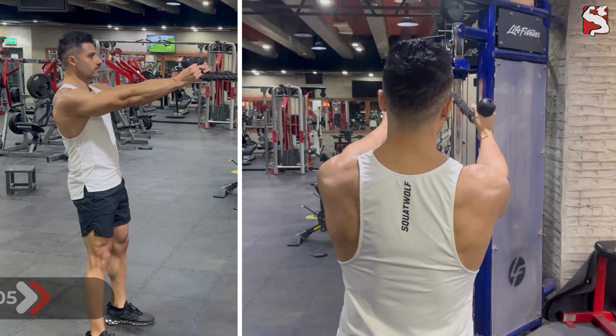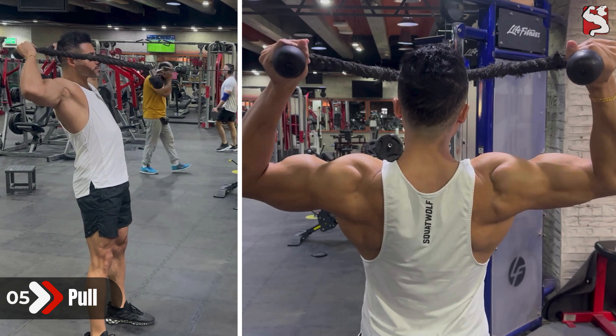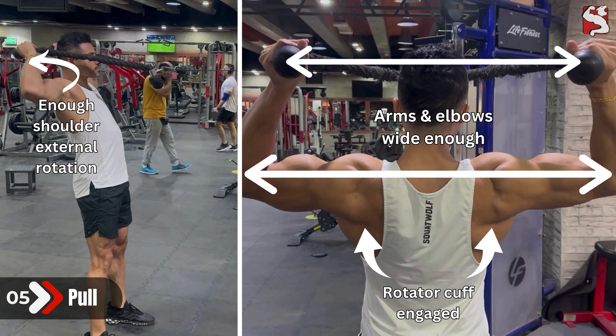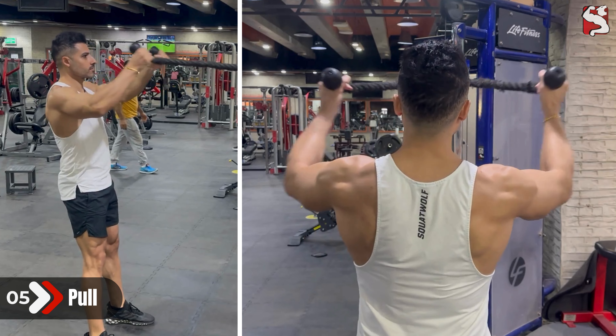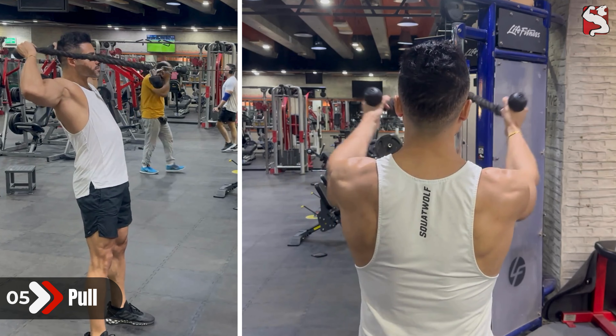Now it's time to start pulling. Engage your core and pull the ropes toward your eyes. Maintain a wider position of your elbows and let your hands beat your elbows in the backward race to create an elevated external rotation for your shoulders — otherwise, if your elbows are faster, you would again trigger an unneeded internal rotation. During the movement, keep your body stable, open your chest, squeeze your shoulder blades, and allow the rotator cuff and traps to pull and help.